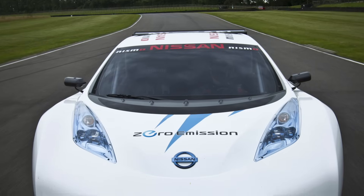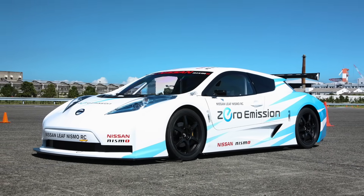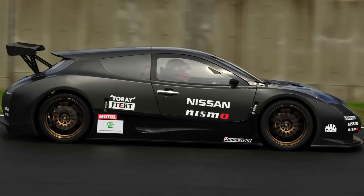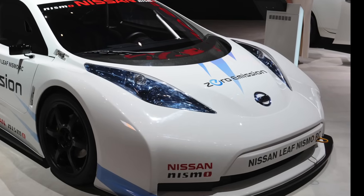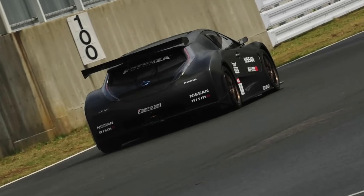Overall, the racing concept version of the Leaf weighed a lot less than the production car: 925kg compared to 1520kg for the production car. Even though the car was longer than the standard production car, it actually had a shorter wheelbase. Looking at the bodywork, I think only the badges, headlights and taillight lenses came from the standard production car, and pretty much that's about it.